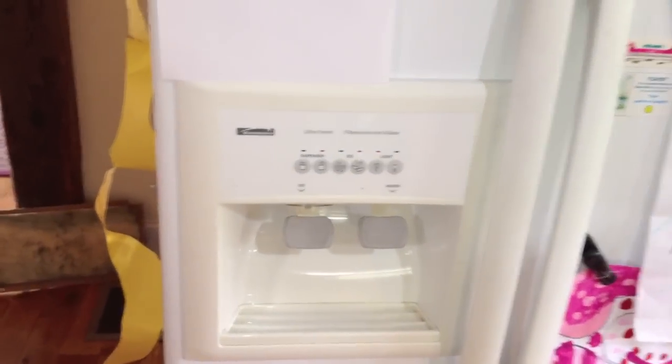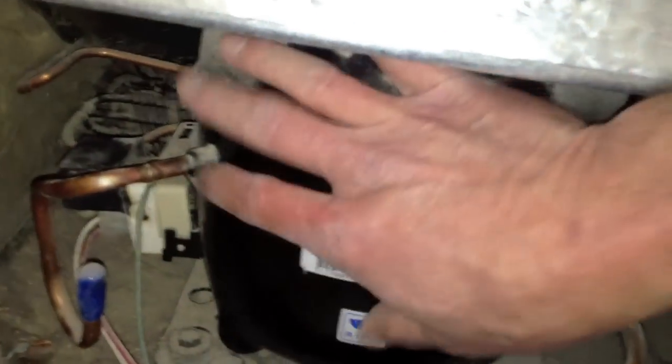Working on a Whirlpool-built Kenmore side-by-side refrigerator today. The complaint is the customer was using the refrigerator and smelled a burning smell, and the refrigerator started warming up. I opened the compressor compartment back here — I'm in the back of the refrigerator — removed that panel, and felt that the compressor wasn't running.